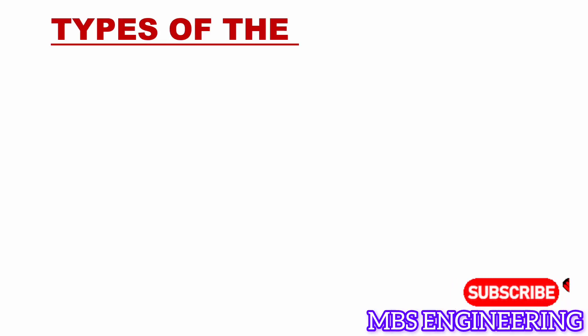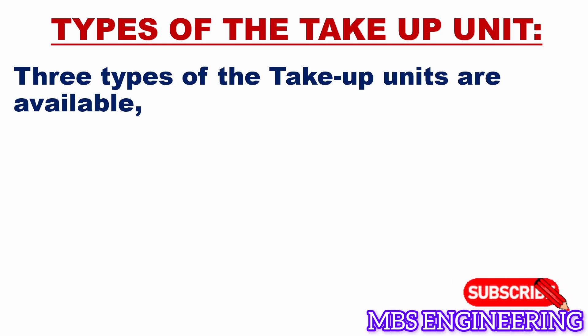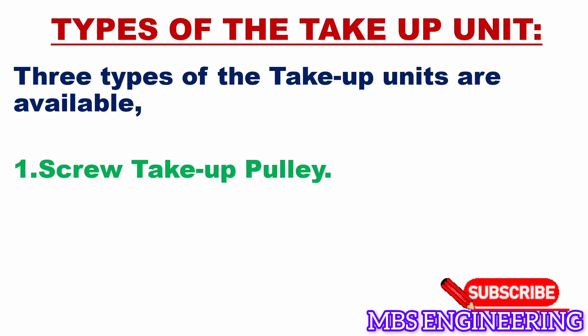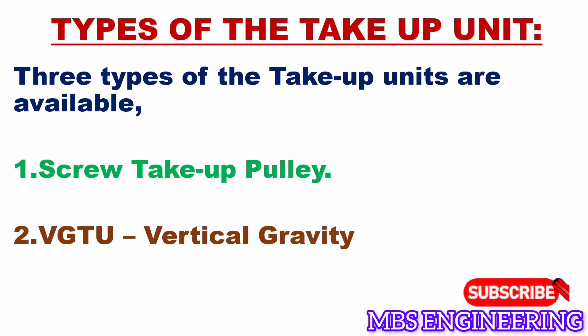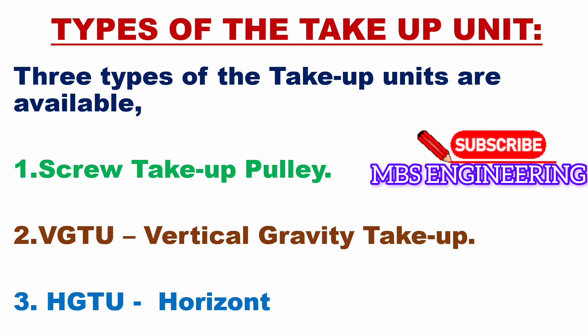Next, let's understand the types of take-up units. There are three types available: the first type is the screw take-up pulley; the second type is VGTU, vertical gravity take-up; and the third type is HGTU, horizontal gravity take-up.